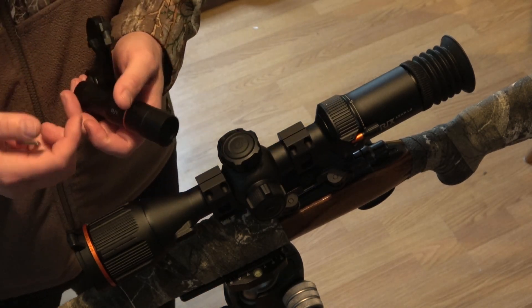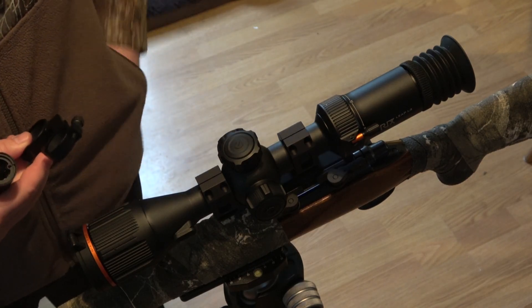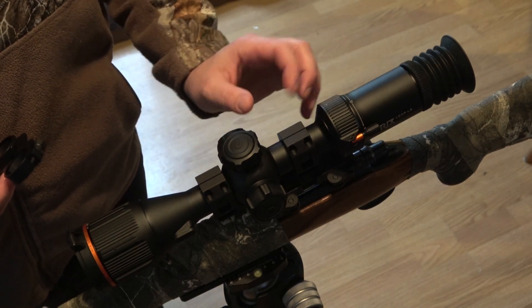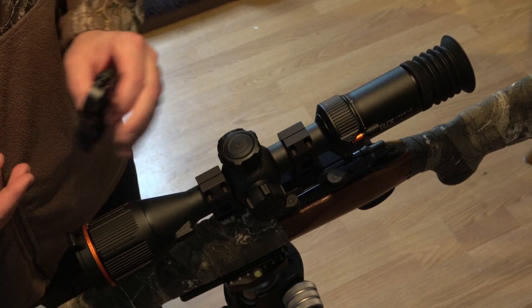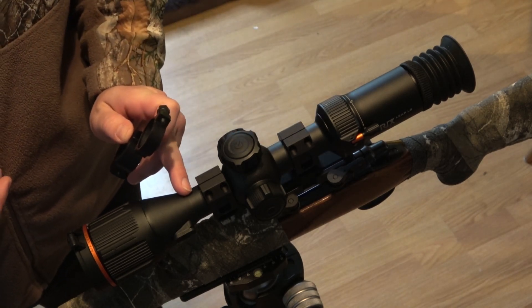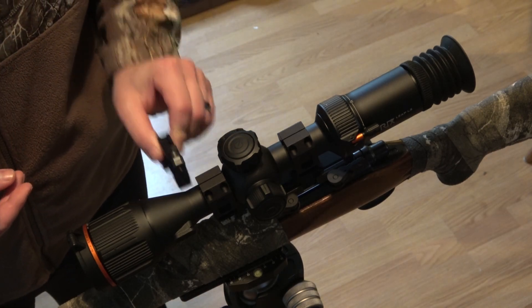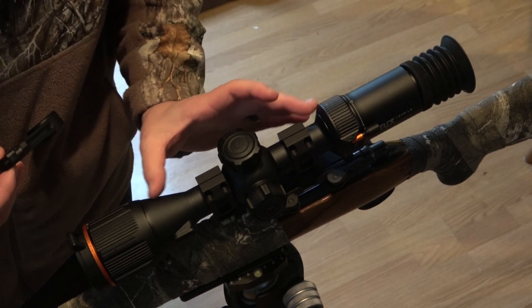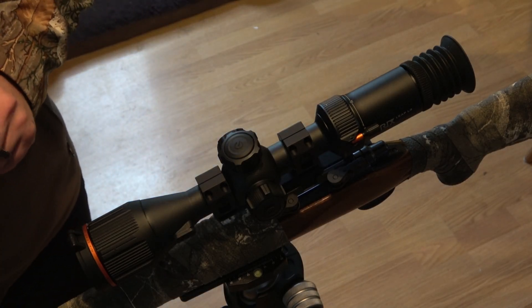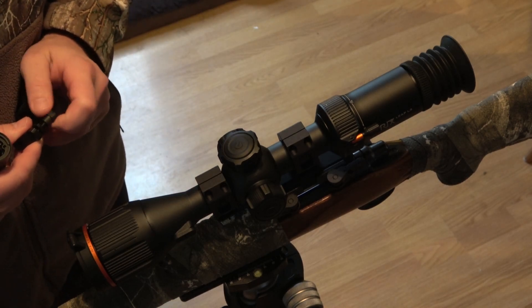As far as actually mounting everything goes, taking a first look I was pretty concerned that I was going to have to move my scope either forward or backward inside of the QD mount, but it looks like it's going to have just enough clearance to mount it to the actual scope. I'm running a bolt gun so the rail attachment option is not necessarily viable — this is a very old-school 22-250 caliber Remington 700 that I'm running for coyotes right now.